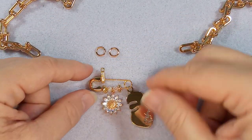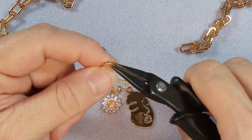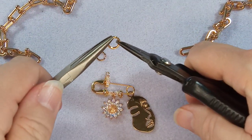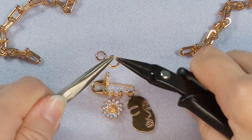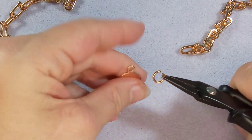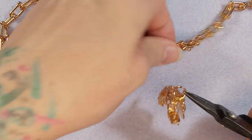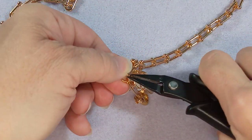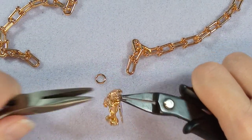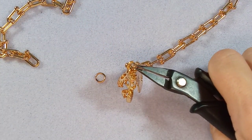Let's get these large, lovely 18 gauge 6 millimeter jump rings. Open one up, put this at the front, then this at the back, and attach it here. You may have to open it a little more depending on your chain if it's thicker. Just like that — get all those goodies on there.